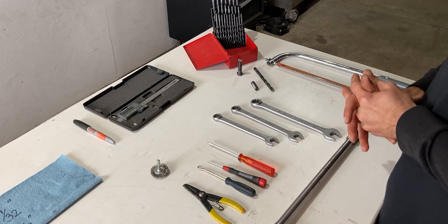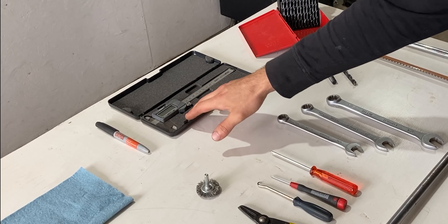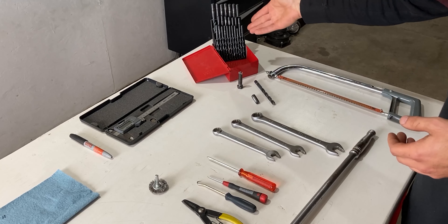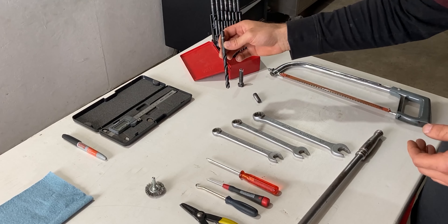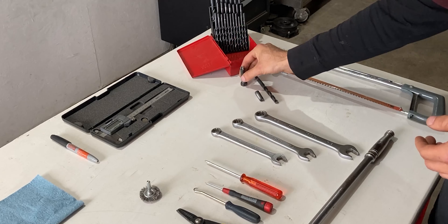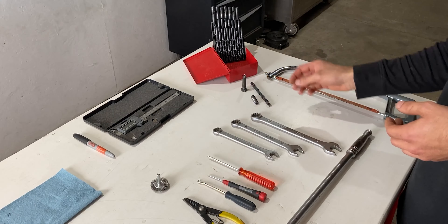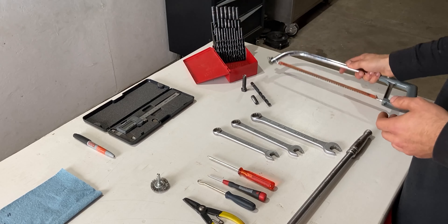Over here I have a wire wheel, which will be used at the vise. I have a digital caliper and a marker just in case. Off to the right I have an assortment of drills, and the drill I will be using in today's video is 11/32 of an inch, and this will be used to custom make the tool which you will need to dismantle the hydraulic coupler.